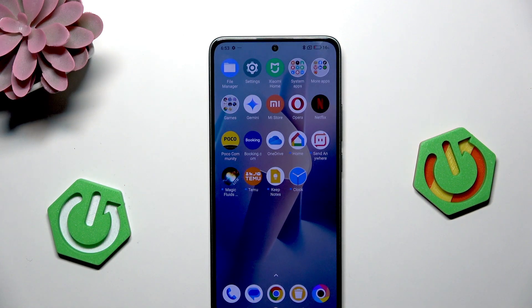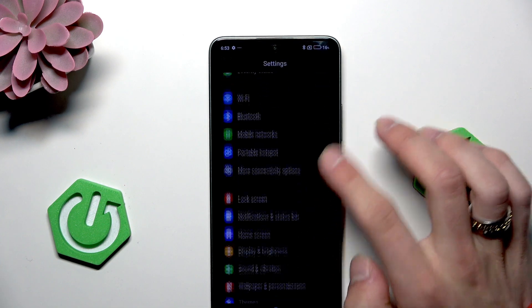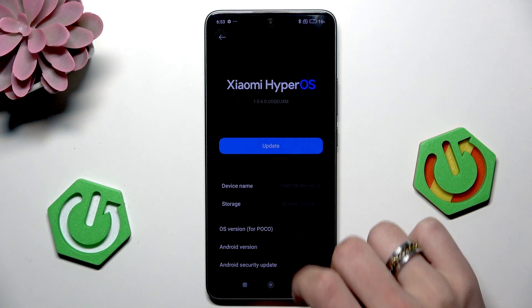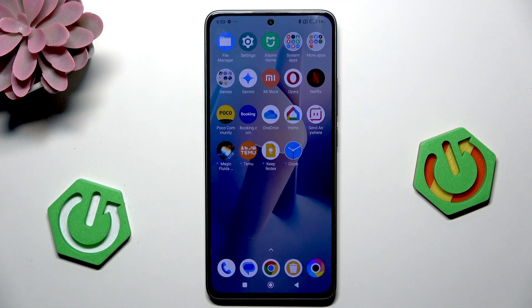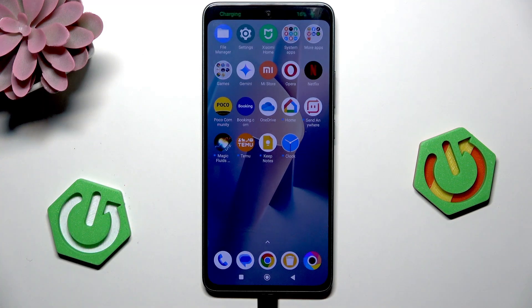So then go into settings, click on about phone, and update the operating system version. And then just check if it's working with this cable — quick charging. Yes.